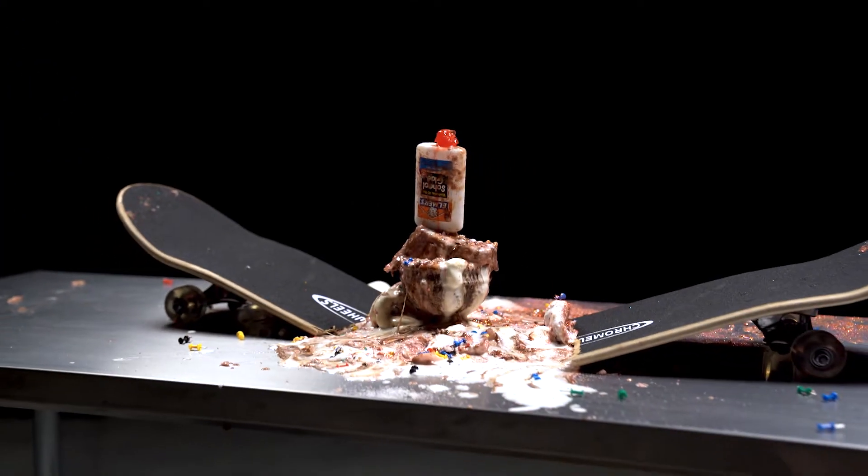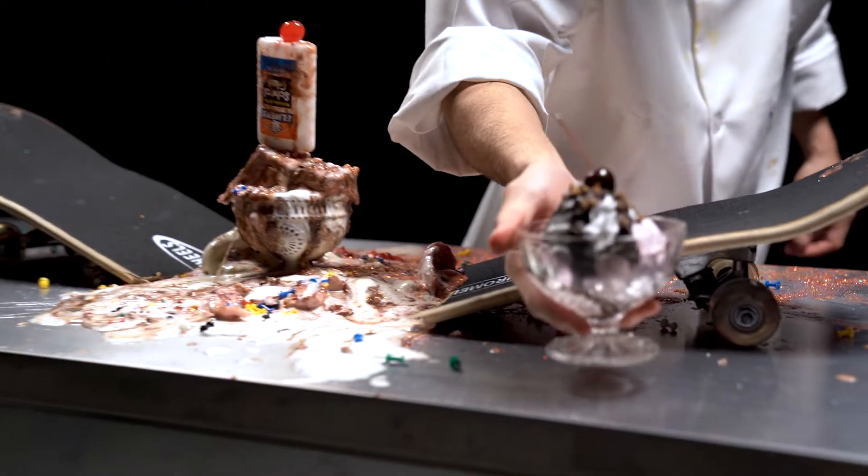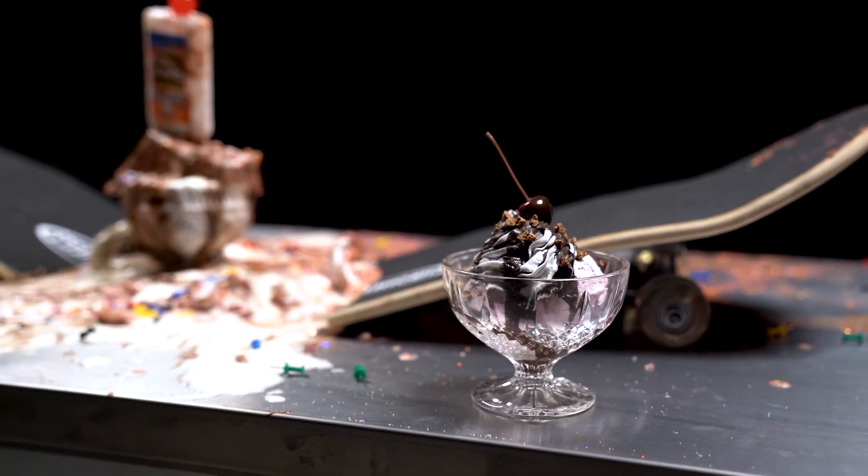Build your friendship sundae with this kind of drama and it will quickly melt into bitterness soup. For a friendship sundae without all the drama, follow this recipe.